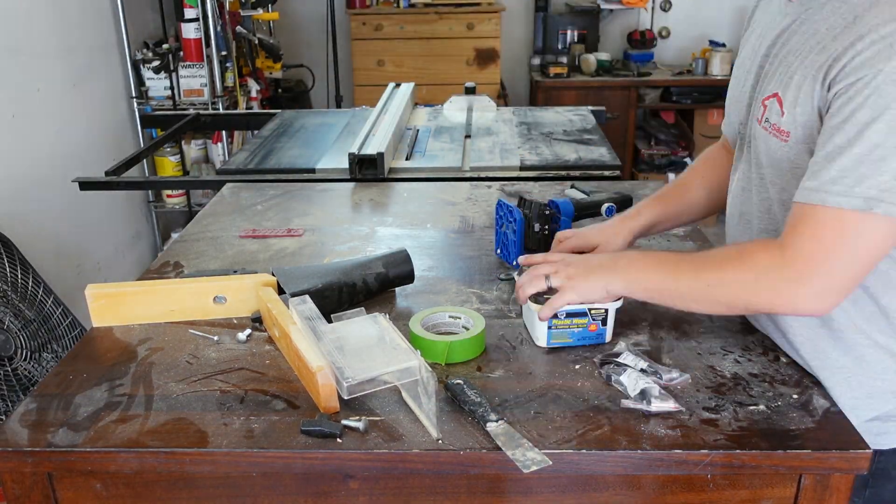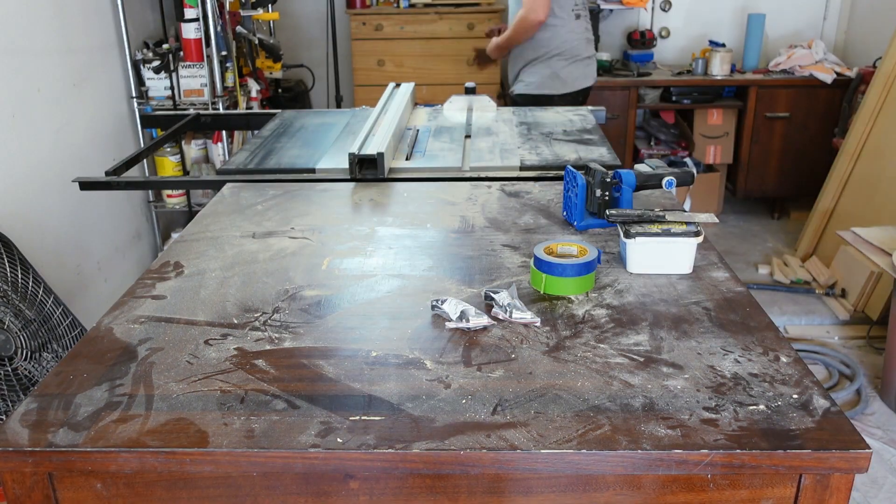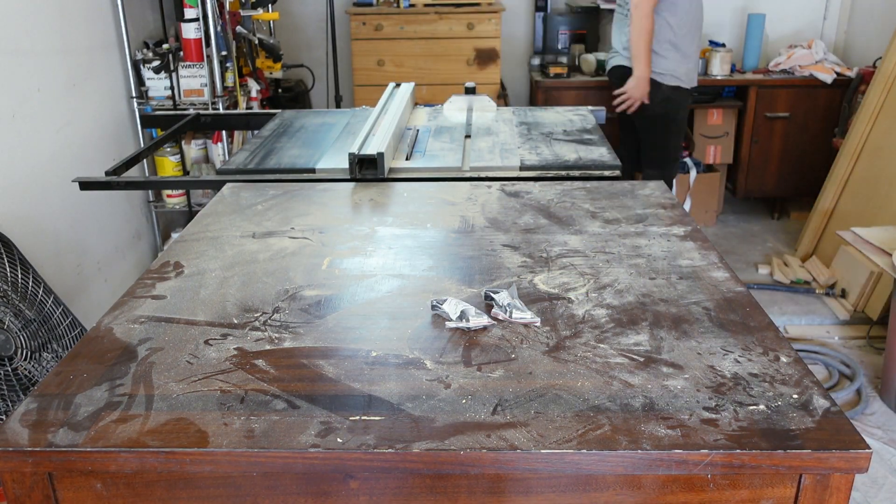The first thing we're going to do is take everything out of this garage, clean up the space, vacuum, that kind of thing. And then we'll put everything back in, but in a way that makes a little bit more sense.